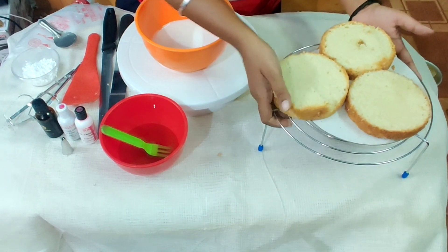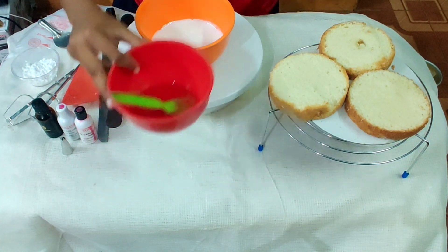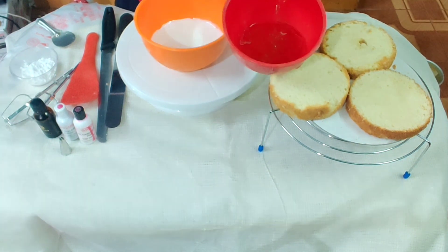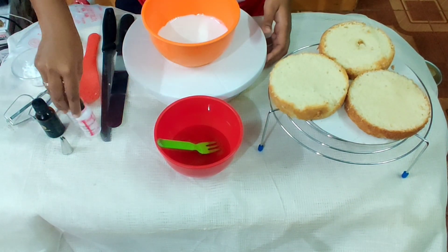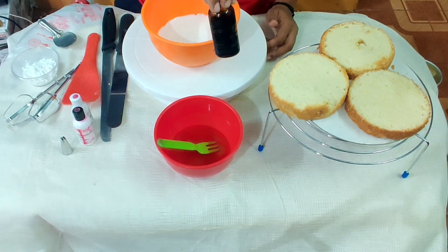Now we put the sugar syrup — 2 tablespoons of sugar in this consistency. Now I am going to do a butterscotch cake. We add the butterscotch essence.